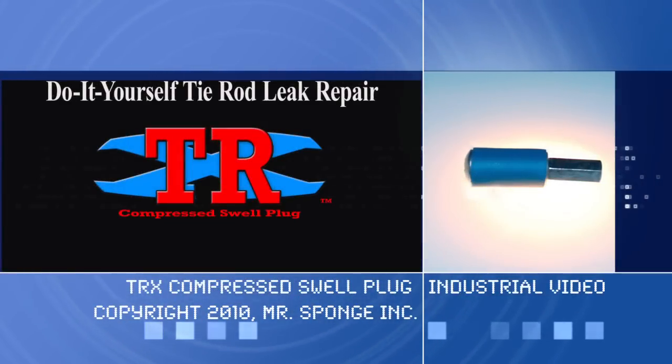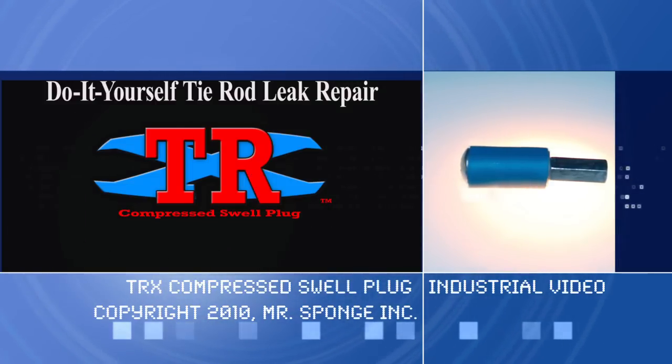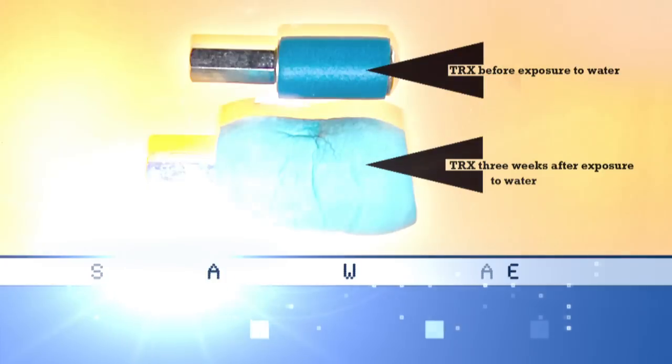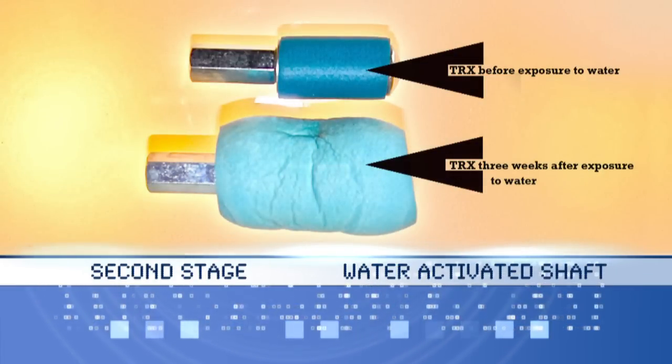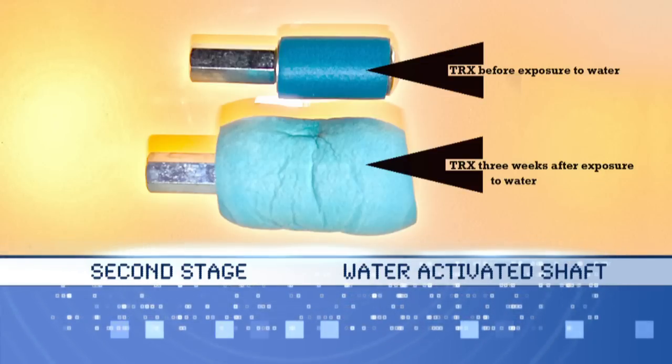The new TRX is scientifically designed as a two-stage sealing device for homeowners and maintenance personnel to use themselves. The TRX's first stage seal is from compression. The second stage is a water-activated shaft that reacts to the presence of water and swells to a long-term compressed watertight seal.